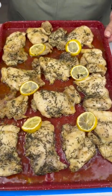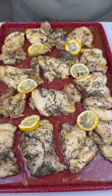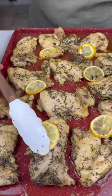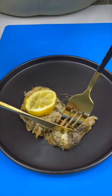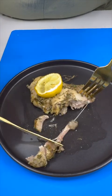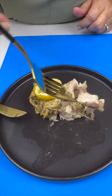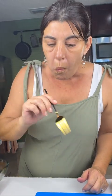Look how good this is looking! I wish you could smell this because it smells delicious. Let's get right in here and get a taste — oh man, look at all those juices on the plate. It's so juicy, so tender. Oh man, so good!